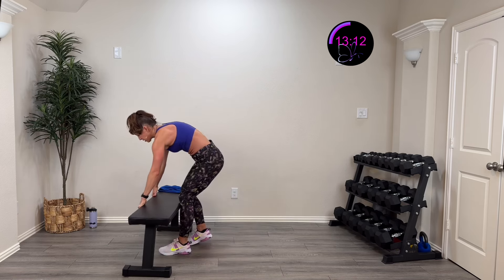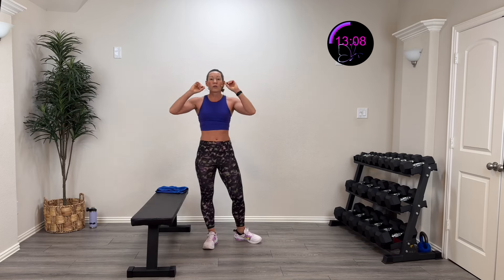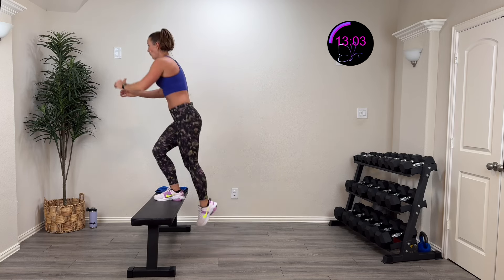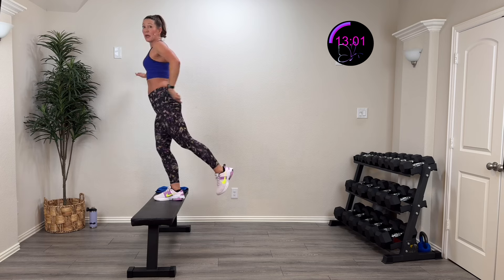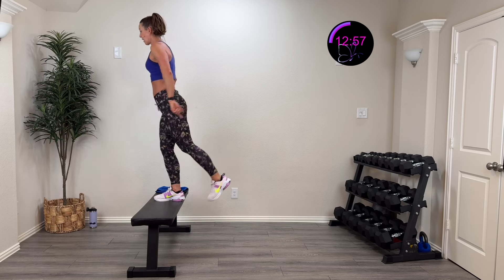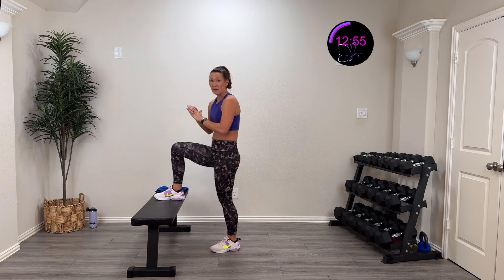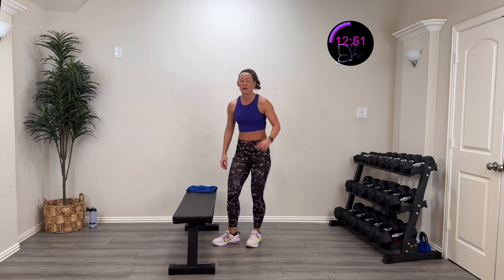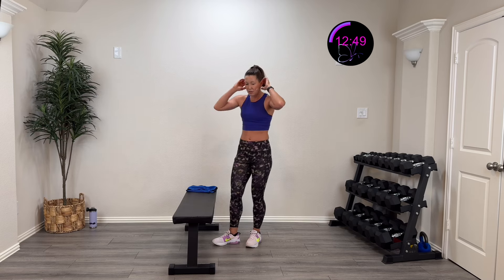Now we're doing step-ups. I'll use my bench — you can use a step stool or a book. We're going to lift up, come all the way up, extend that back leg, drive the heel back, foot flexed, squeeze that glute, then control back down. Here we go in three, two, one — step up, extend, control it down — all the way down, all the way up.